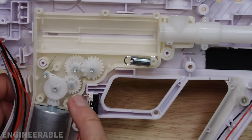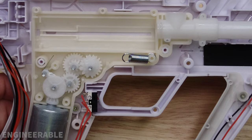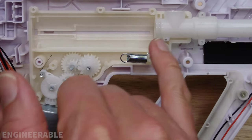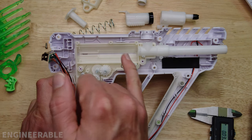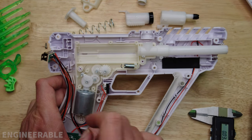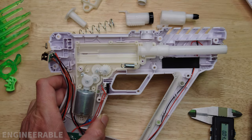Other than the spring, the gearbox is the same. If you want to see the full details and measurements of this gearbox, go back to my original gel blaster Surge teardown video where I go through all the details, show how it works, and how to put it back together.